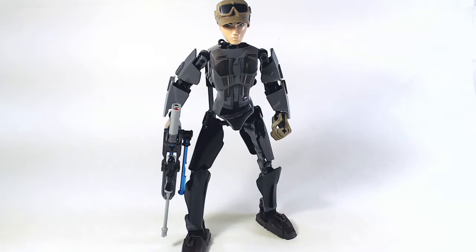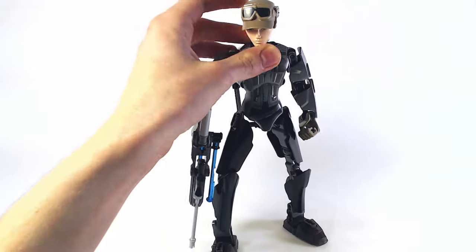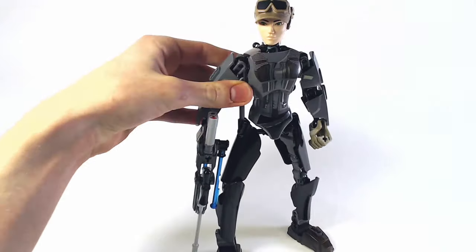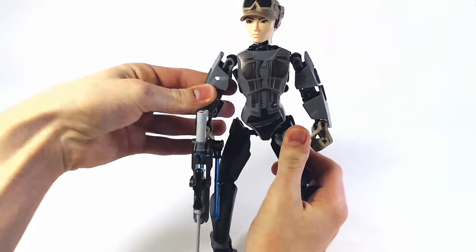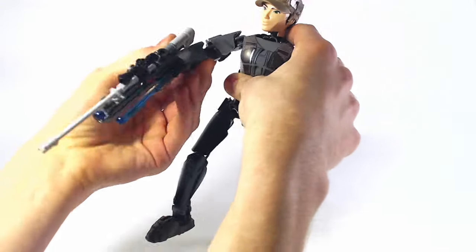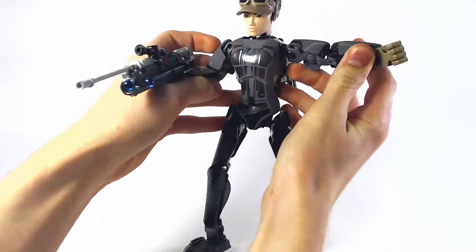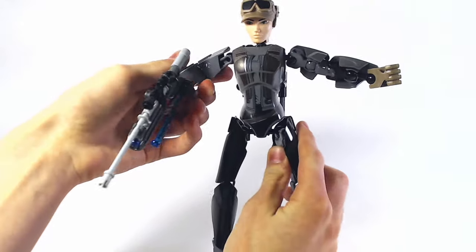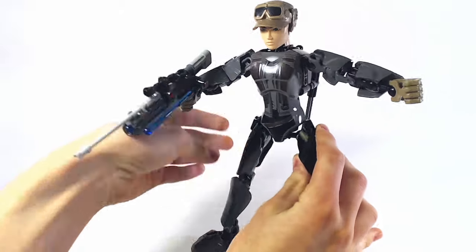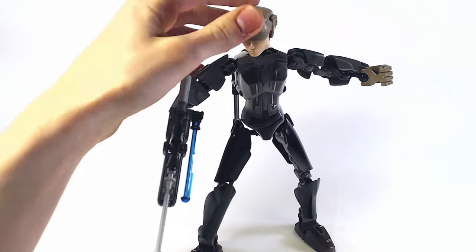So here is Jyn Erso, or Sergeant Jyn Erso as the set is officially called. This set was really interesting, because when we first saw it, this figure was really boring at first — nobody was really into it, everybody just kind of thought it looks okay I guess. And that's because we didn't see the new torso design. They designed a new torso, and from the images it looked really good, so everyone was getting really hyped up for this figure. But now when we actually get it, we're a little disappointed.